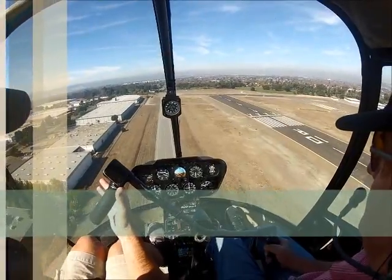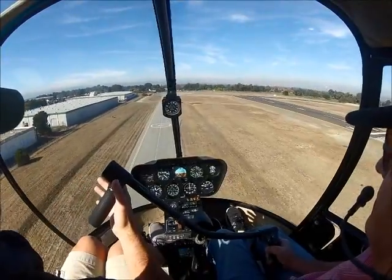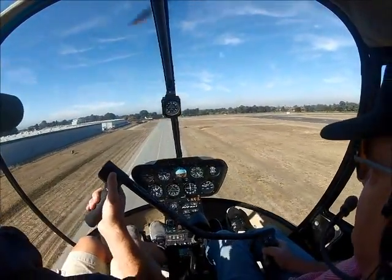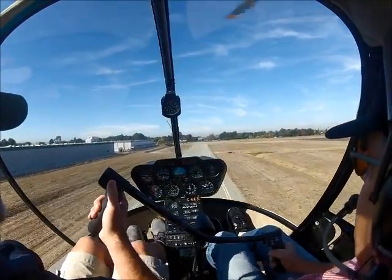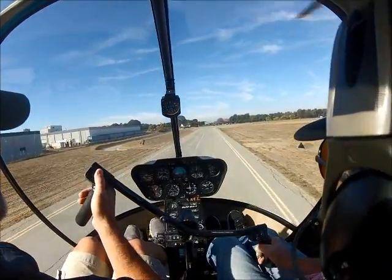You got good airspeed. Come back slightly. Let's bump a little bit — now not that much. Now we can bump a little bit more. Start a baby flare. Baby flare. Hold it. Roll on. Wait for it to come. There's that deceleration. There's that deceleration — level and pull.